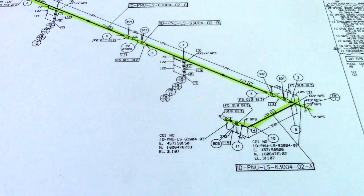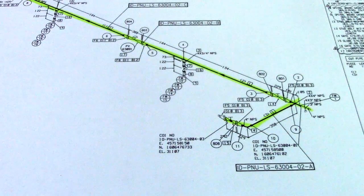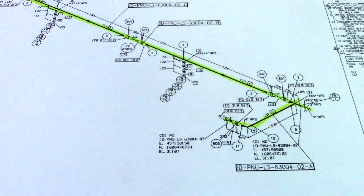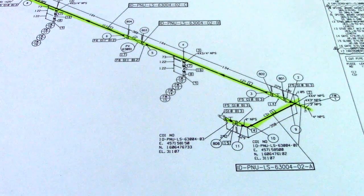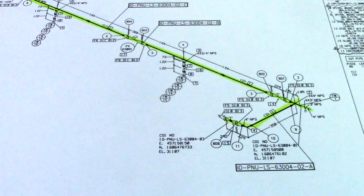Hi guys, welcome back to Piping Welding and TT channel. From this isometric drawing, we will count how many fittings, how many valves, how many spools. This is the job of the pipe fitter — you must check all the fittings in the BOM. Another name for BOM is material description; BOM means bill of materials.